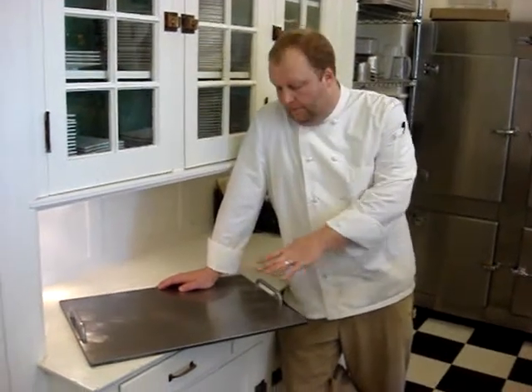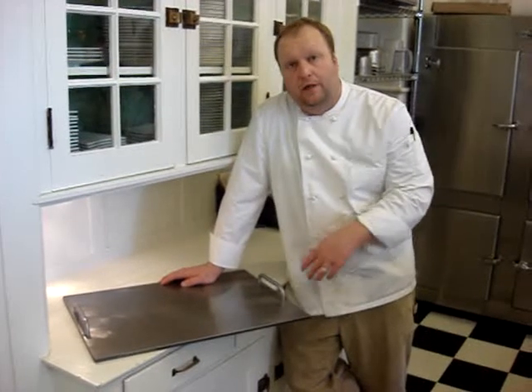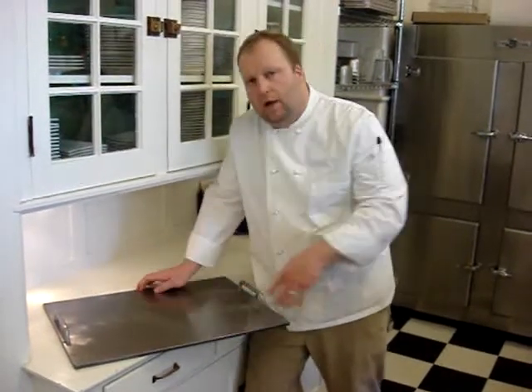We just received our prototype baking sheet. It was engineered and produced by the Ari Shemmer company. It's basically a piece of poured cast iron, with handles on the other side and polished on top.